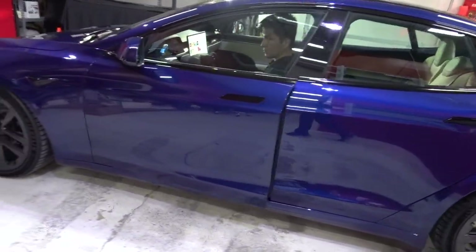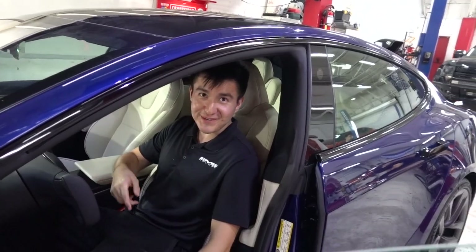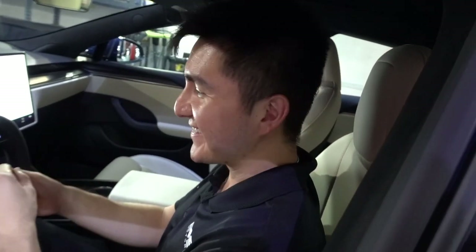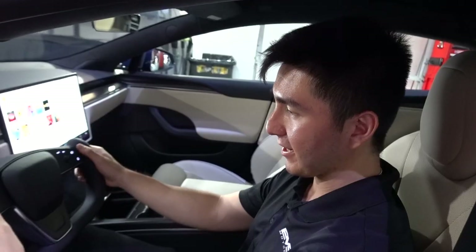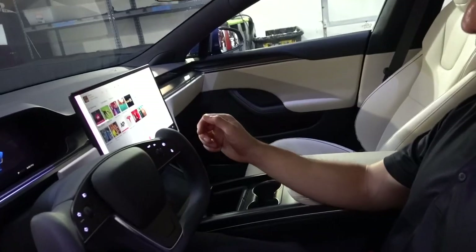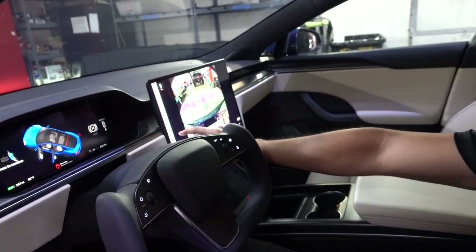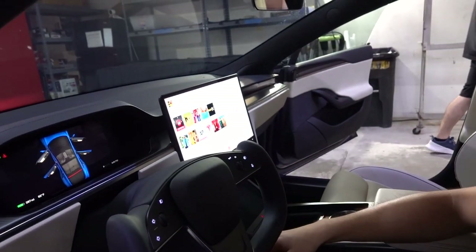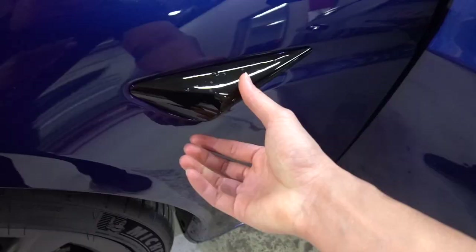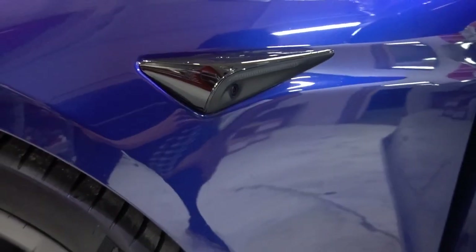Look at this - the new Tesla Model S Plaid. Dude, look at the steering wheel. Look, you see this? That is freaking so cool. I'm used to driving like this, but I have felt no difference. You know how to switch gears? So you put your foot on the brake, and then right here, this little sidebar is going to pop up. So you swipe down to go in reverse, then you swipe up to go forward. That is so freaking nice. This is ginormous. This is so much bigger than the regular S - two and a half, three times the size.